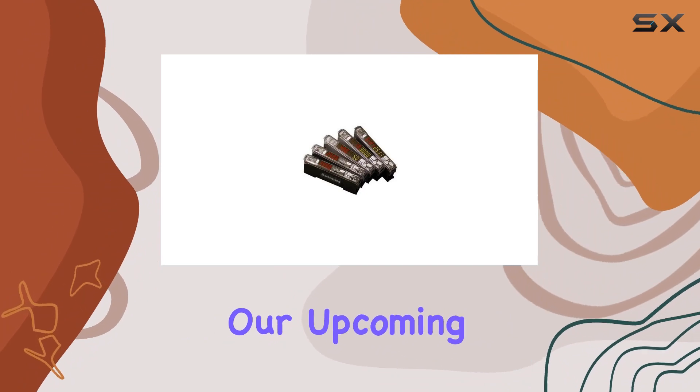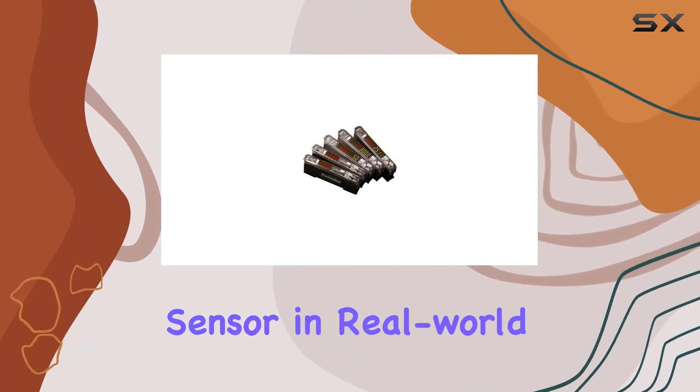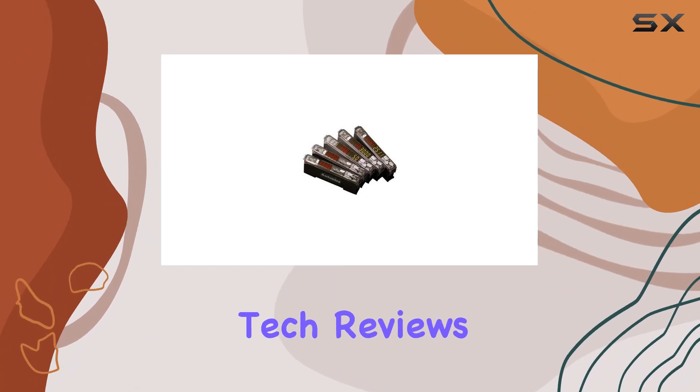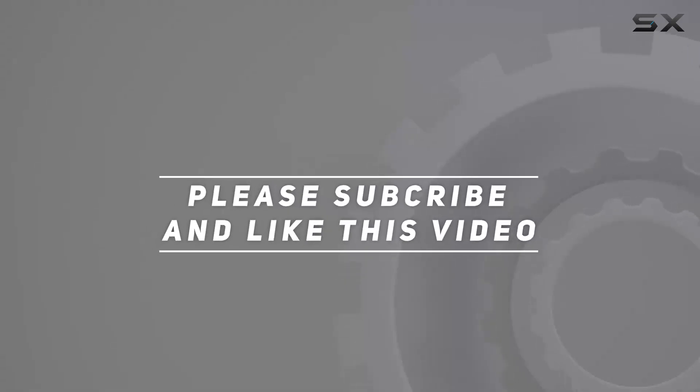Stay tuned for our upcoming video, where we'll demonstrate how to set up and use this sensor in real-world industrial applications. Thanks for watching, and don't forget to hit that like button and subscribe for more industrial tech reviews. Check out the video description for the updated price.